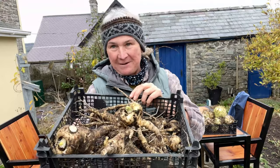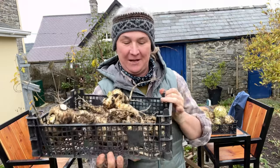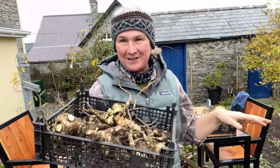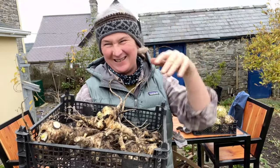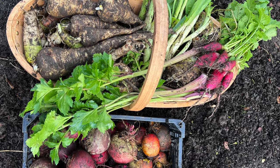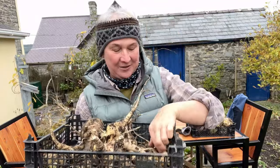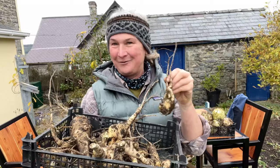Here I've got the parsnip harvest, and this row wasn't thinned out during the summer and you can tell by the rather eccentric growth of some of these parsnips. It's nothing to do with the actual soil conditions — it's because I didn't thin them out and they all grew too close together and kind of twirled around. In the beds where I did thin them out they've come out a more normal parsnip shape. But most of them are fine, and I think it's really important to show that not everybody's parsnips are perfect — they're all still perfectly edible.